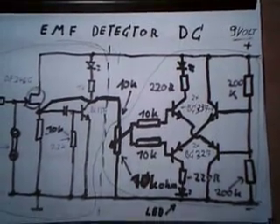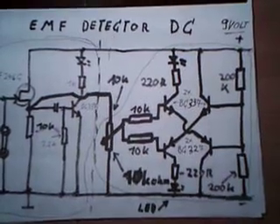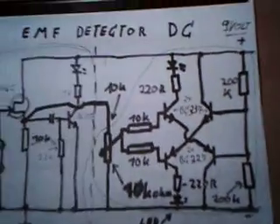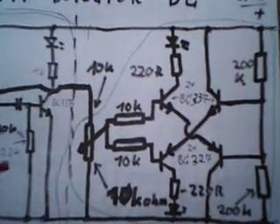Hello everybody, Ed Konig here. Today I show you the EMF detector homemade DC version. DC is not quite correct — you can detect the static electric field around this detector.